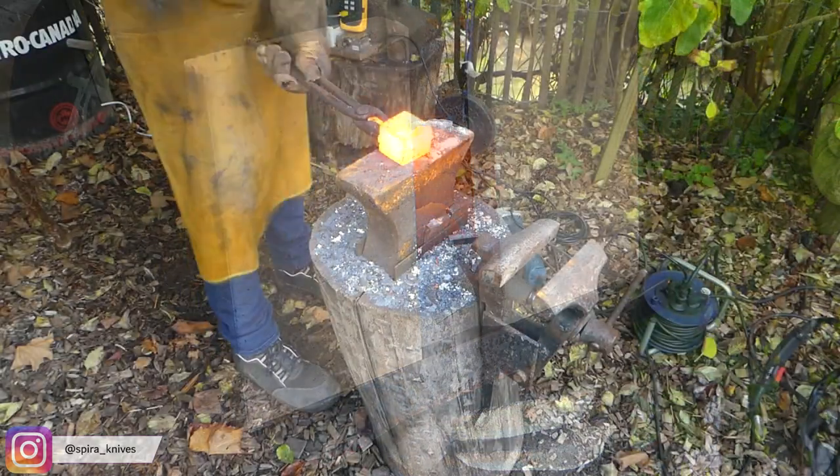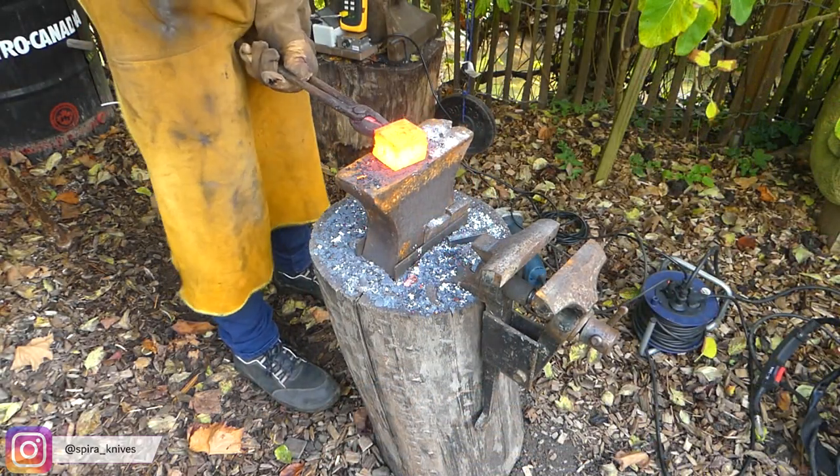Since you now know the rough process of how Damascus is forged, I will just let you enjoy the footage.